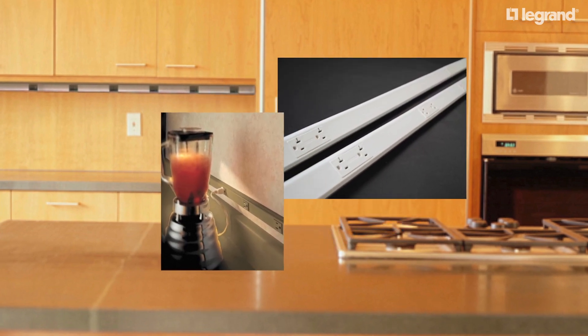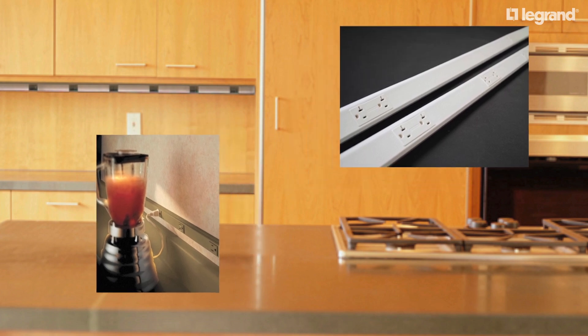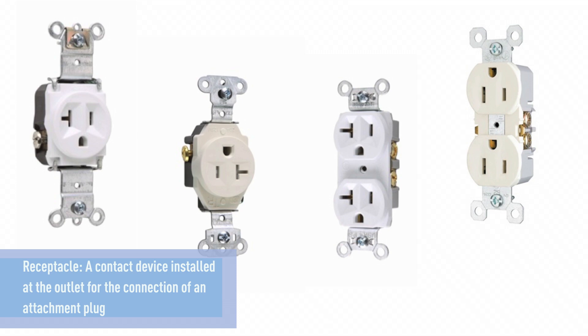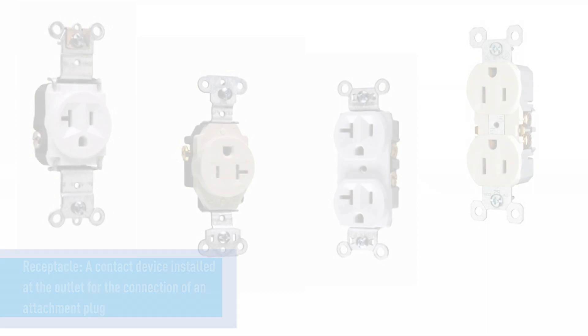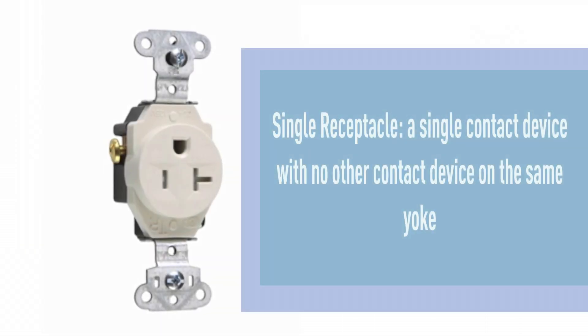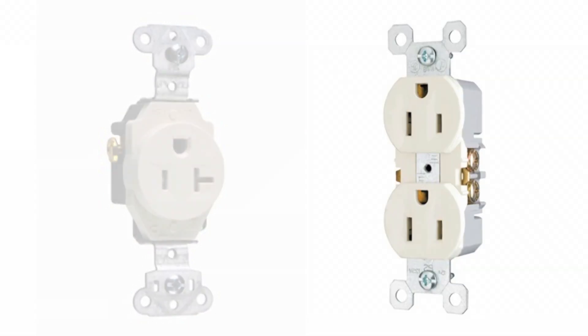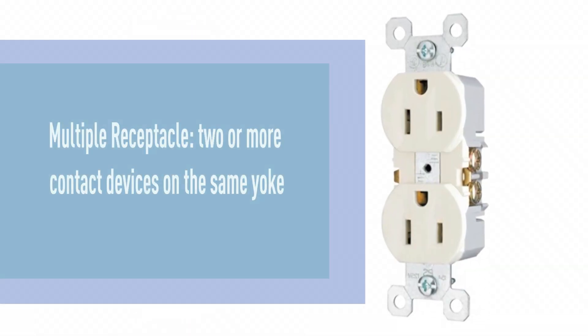This receptacle is defined, according to the Chicago Electrical Code, as follows in Article 100. A receptacle is a contact device installed at the outlet for the connection of an attachment plug. A single receptacle is a single contact device with no other contact device on the same yoke. A multiple receptacle is two or more contact devices on the same yoke.